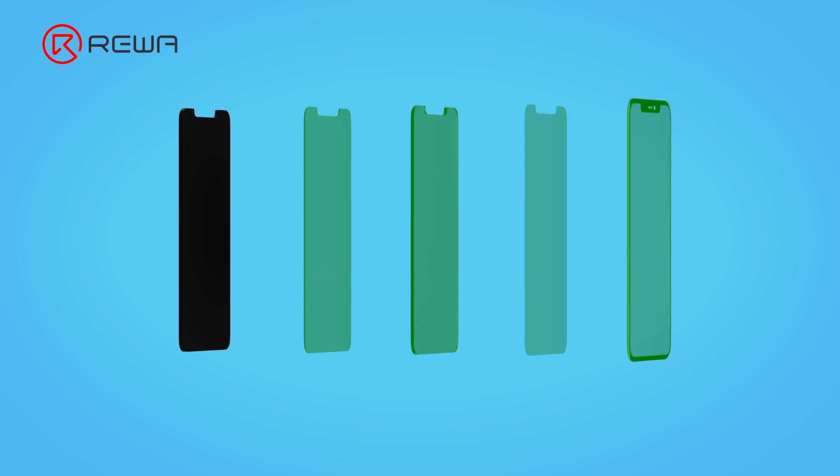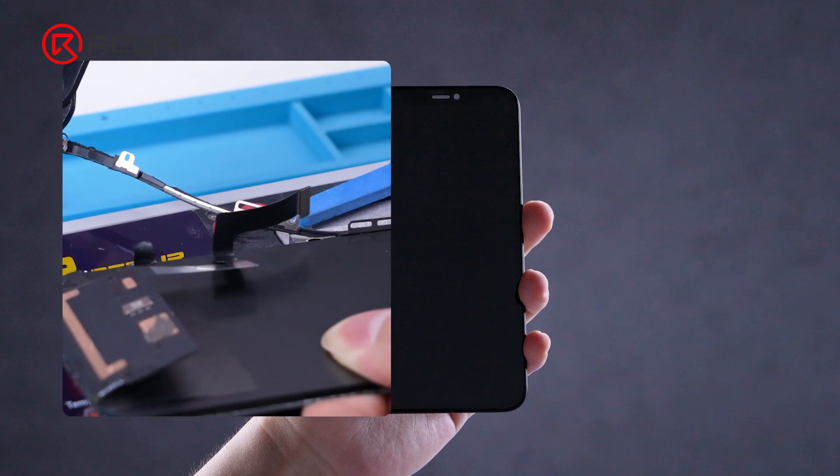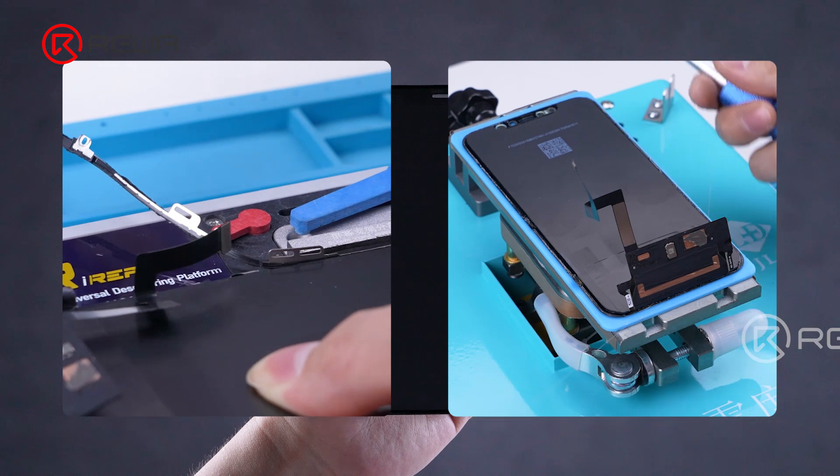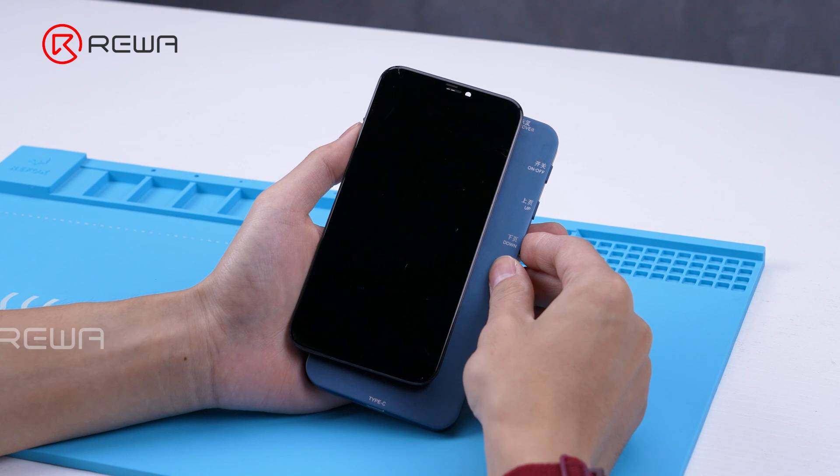Today, Ravelab will show you how to solve the two major problems of iPhone 11 screen refurbishment through concrete operations: one is how to safely remove the bezel of the full LCD screen, and the other is how to separate the touch properly. Let's get started.